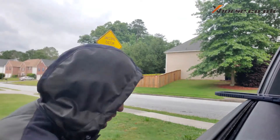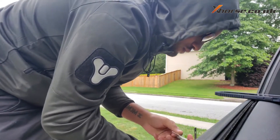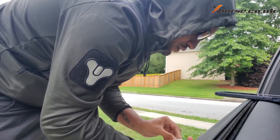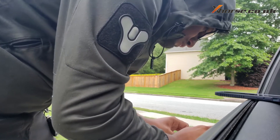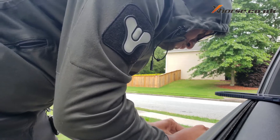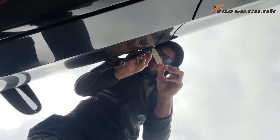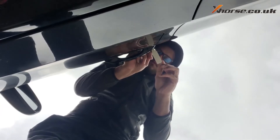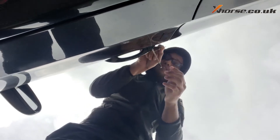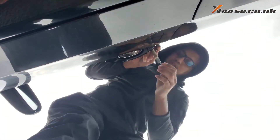Spray the locks with WD-40, put the machine in — just like that. Alright, so I'm gonna go read it and I'll be back.